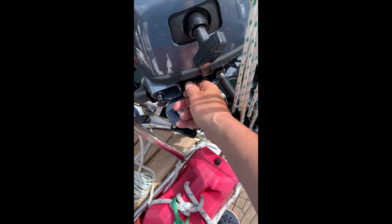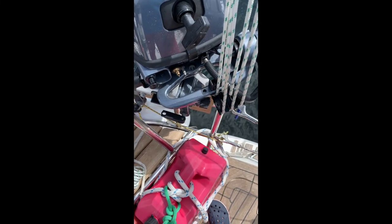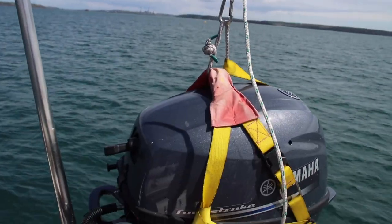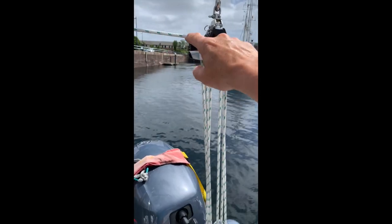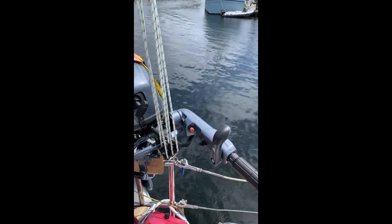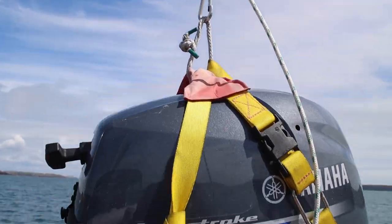The connector for the fuel line clips in here — it is quite stiff to put in, and the clip on the side is sometimes quite difficult to get off. But I think that's a good thing so that it holds itself in position and you don't lose fuel. We have fitted a new set of falls — six-part purchases with a clam cleat on the top. That helps Mary lower it into the boat and means she can jam it when she needs to, so she's got both hands free to handle the motor. Engine fits okay in the strap we had for the old engine.